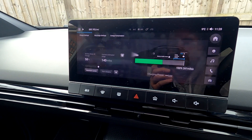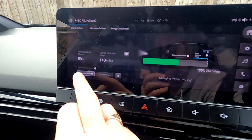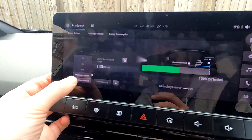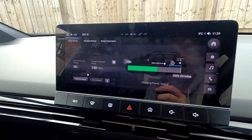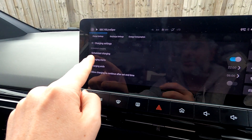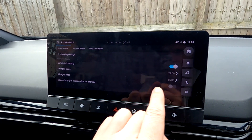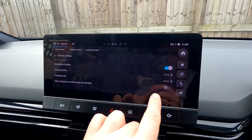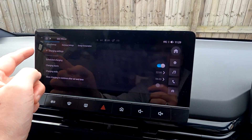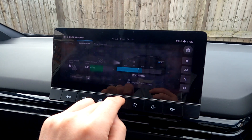If you click here, this is where your charge is. You can see a button for maximum current, or you can change it depending on what you want. I've left it on maximum current. If you click the settings button you can do scheduled charging — just turn it on and off, set your charge start time, set the end time, and there's a button to allow charging to continue after the set time if it's not going to be full.